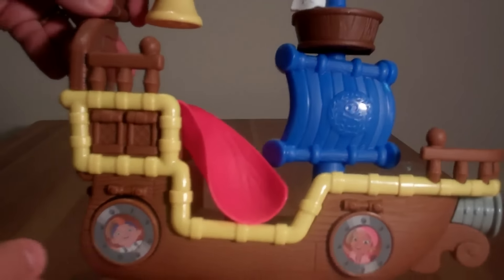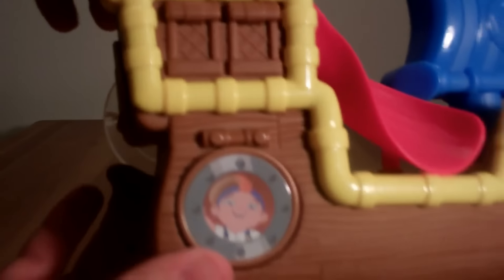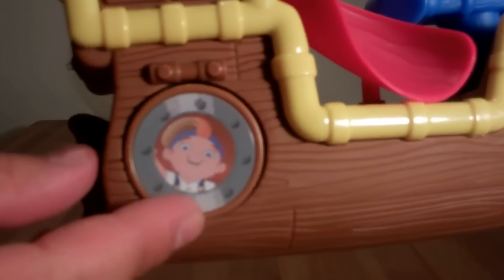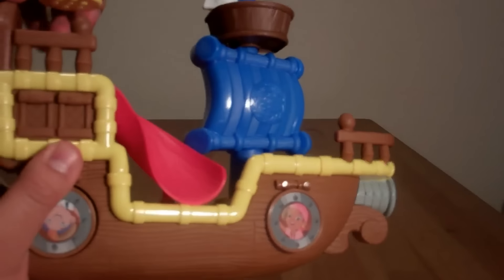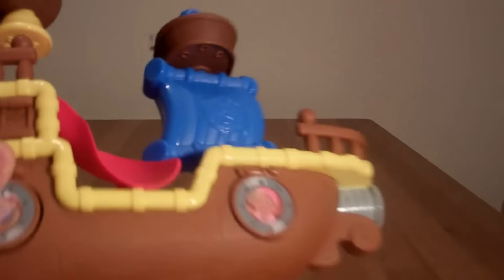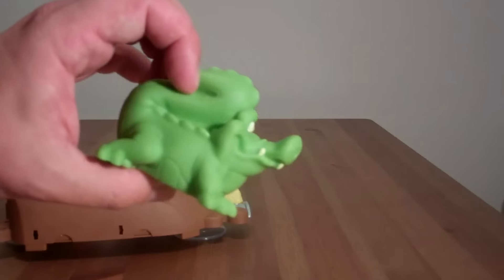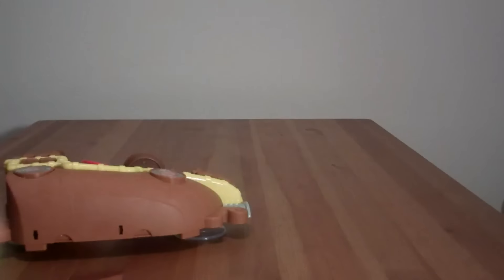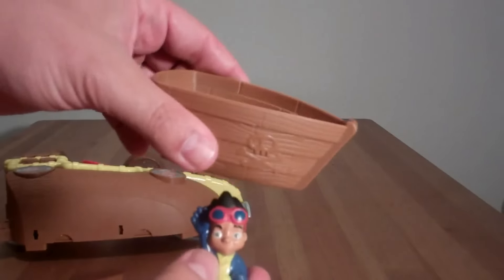So here we've got Bucky, of course, the big old pirate ship. And it's got little windows here where you've got Cubby and Izzy. And a lot of fun stuff we're going to look at in a second that you can play with in the bath. And of course we have Tick Tock the Croc. And you've got Jake and a little boat.